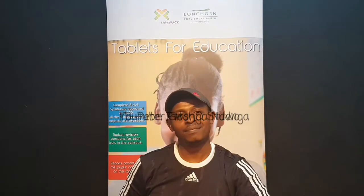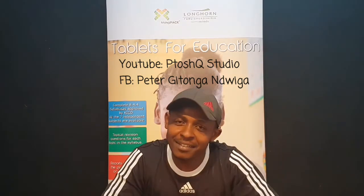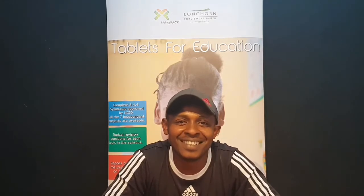Hi everyone, welcome to P2Q YouTube channel. Kindly subscribe to our channel and give us as many likes as possible. Today we'll be reviewing a very interesting product that affects mostly our children and parents, and addresses questions on how to integrate technology into education. We have a very special product for you guys, so stay tuned — we'll be looking at the KinderTab K10.